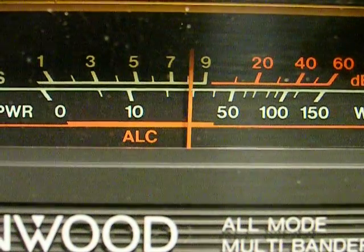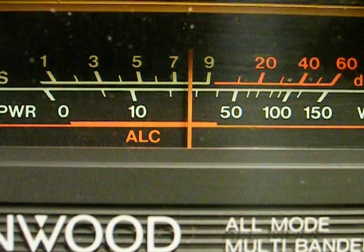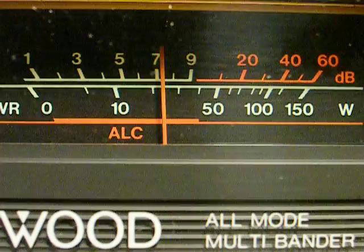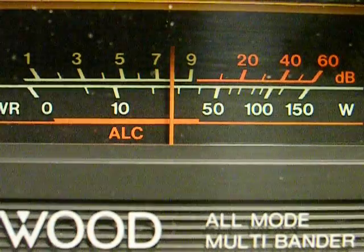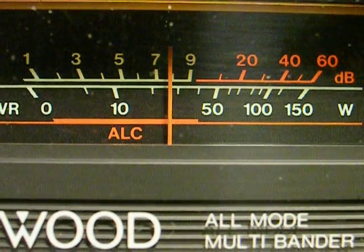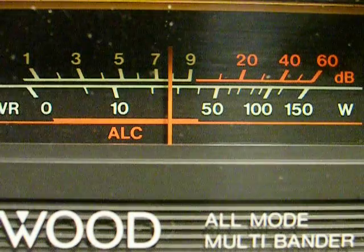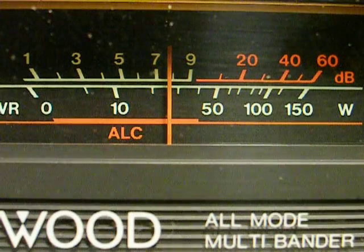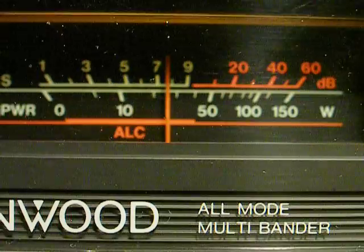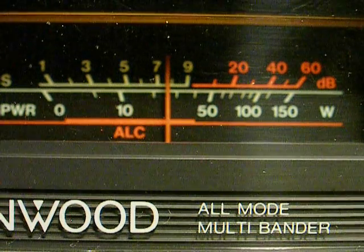17 meters — it's not quite as bad, but it's still there. Let's go to 20 meters. A little stronger — just as strong. That's what it sounds like. The antenna's not even tuned for 20 meters; it's tuned for 10 meters.